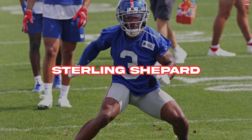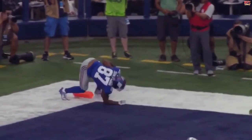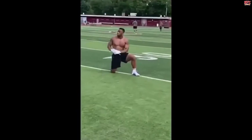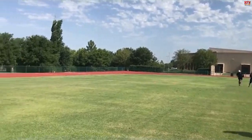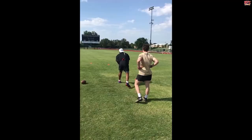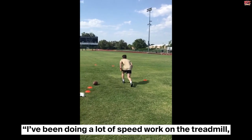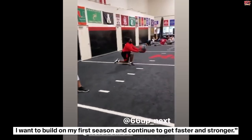Sterling Shepard has proven his worth as a receiver in his rookie season. He learned a lot from veterans like Victor Cruz and Odell Beckham, which ranked him second in the NFL among receiving yards and touchdown catches. Shepard uses Kaiser machine workouts, on-field agility drills, strength training, and single-leg squats. He told Men's Fitness, 'I feel good about where my strength is, but I want to get faster and more explosive for next season. I've been doing a lot more speed work on the treadmill, strengthening my smaller muscles. I want to build on my first season and continue to get faster and stronger.'